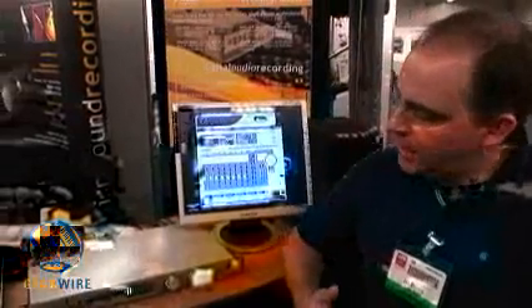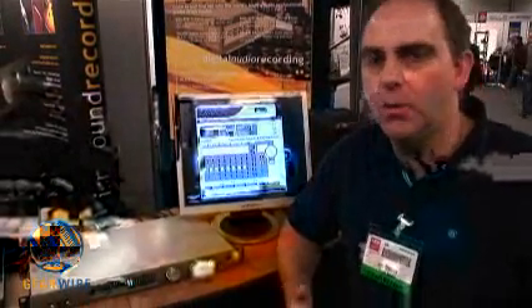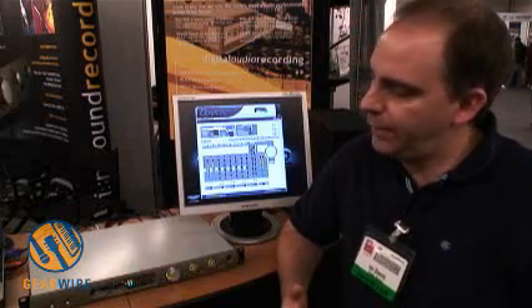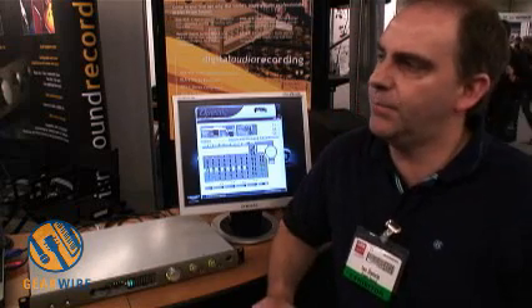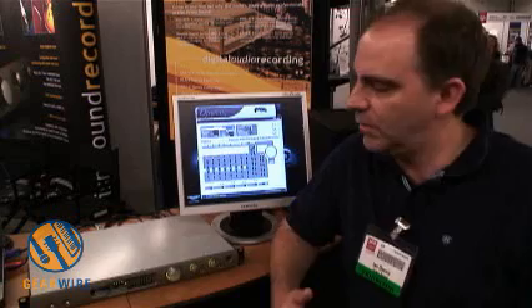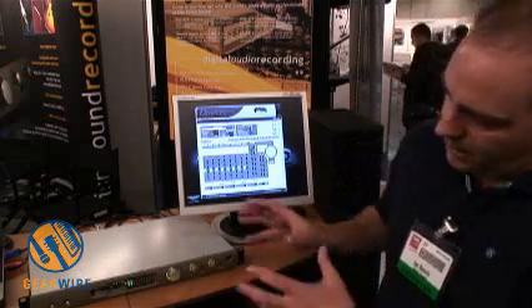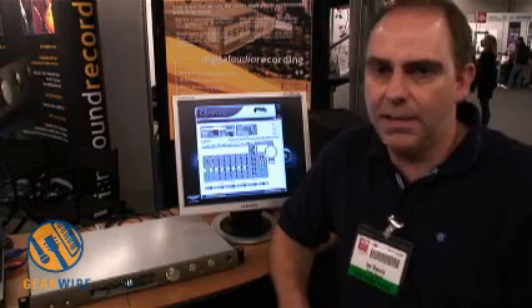We've also thrown in some extra features for the workstation user. We've got four high-quality mic pres, a couple of high-impedance instrument inputs, and some features specially aimed at providing high-quality control room monitoring for the guy with the workstation. So if you put this with your computer — be it ASIO, WDM, or Core Audio for Mac — this really is the high-quality studio in a box. And that's the philosophy behind Orpheus.